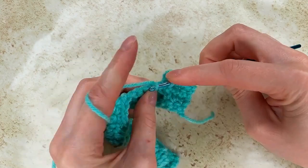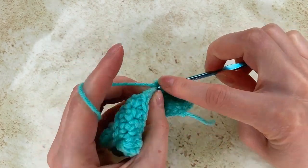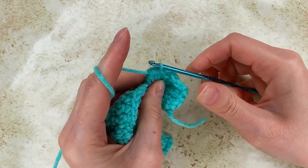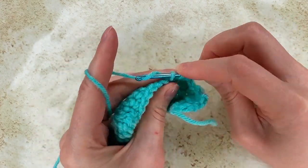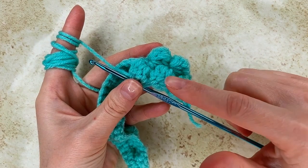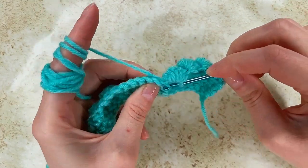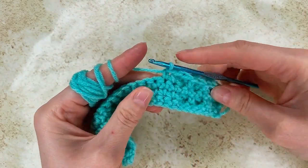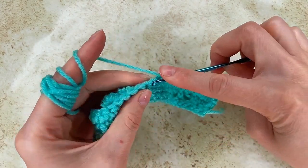To the next one, again I go and make a bubble — 5 incomplete double crochet, 4, one more. Grab the yarn and pull through all of them. To the next one, 1 single crochet. And to the next one, again 5 incomplete double crochet to make the bubble. I have 3 bubbles now. Into the next 5 stitches I go with a single crochet: 1, 2, 3, 4, and 5.